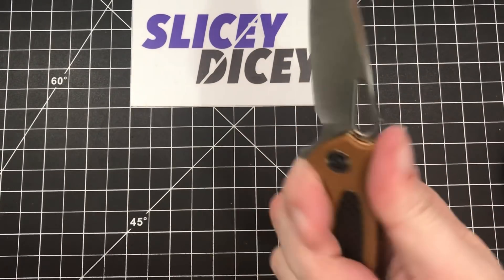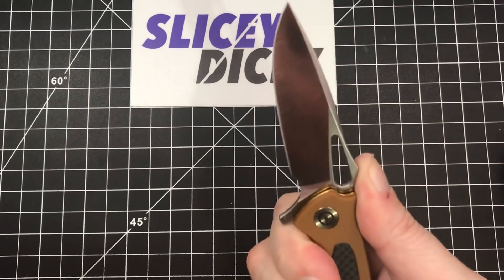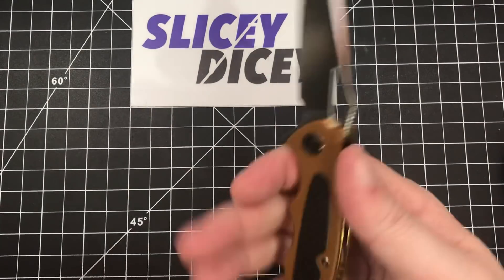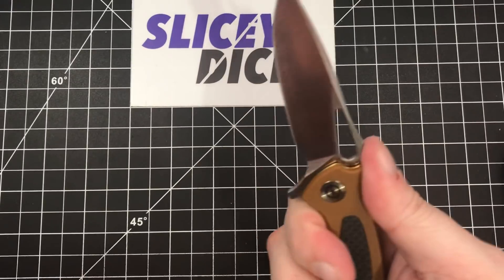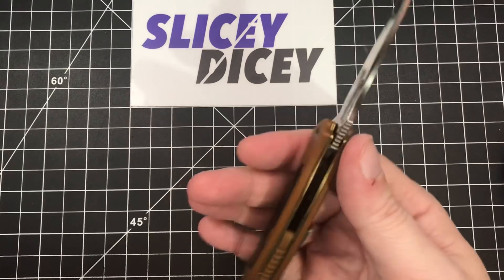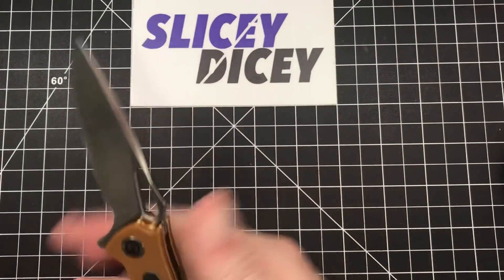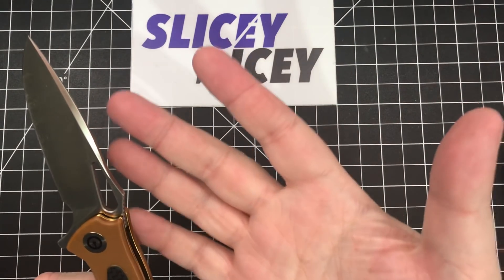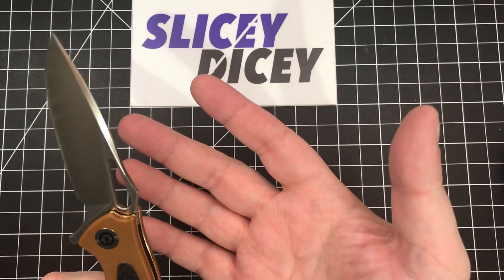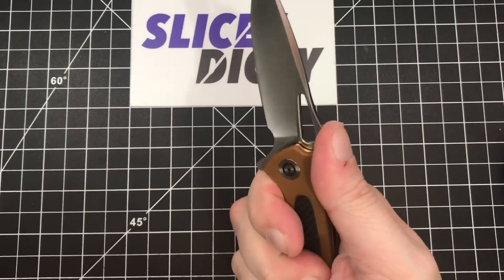Ergonomically, I really like it. It fits my hand supremely well — I did a lot of long cardboard cuts today, which are always wearing on your hand, some double layer stuff, and it held up. I had no hot spots, nothing bothered me, and I wasn't wearing gloves. We're talking a good solid couple hours just hacking at stuff, and it held up well.